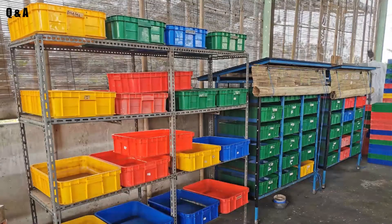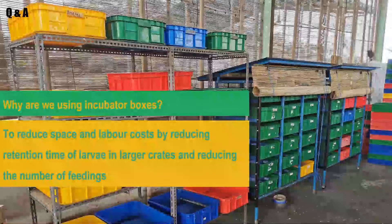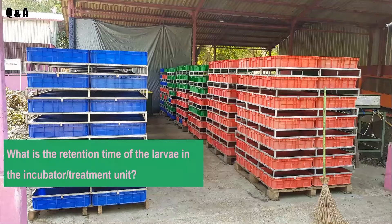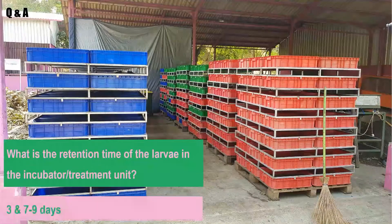We've come to the end of this module. Time for a refresher with two questions. First: why are we using incubator boxes or small boxes? This is to reduce space and labor cost by reducing the retention time of the larvae in conversion units and reducing the number of feedings. Second question: what is the retention time of the larvae in the incubator unit? This is three days.